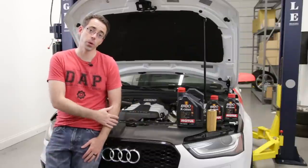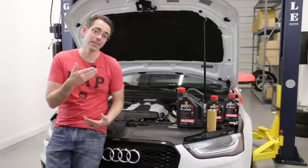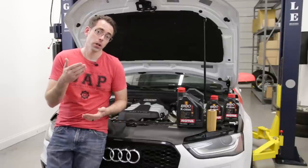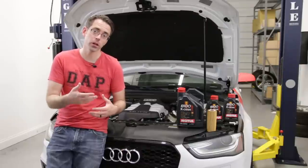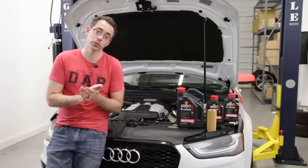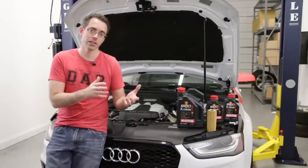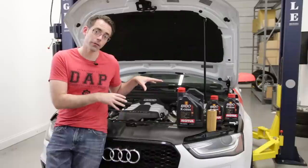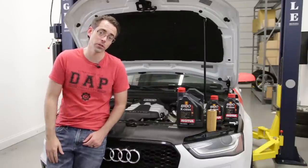Before we get into specifics of changing oil on this car, the S4 from the factory does not actually have a dipstick. You do have the ability to upgrade and add one to the vehicle — we have one linked in the description below, which we'll show you how to install later on. For now, we're going to get inside the vehicle and show you the oil level checking procedure.